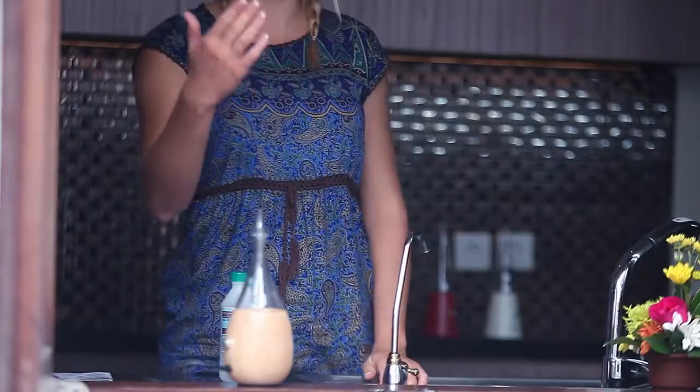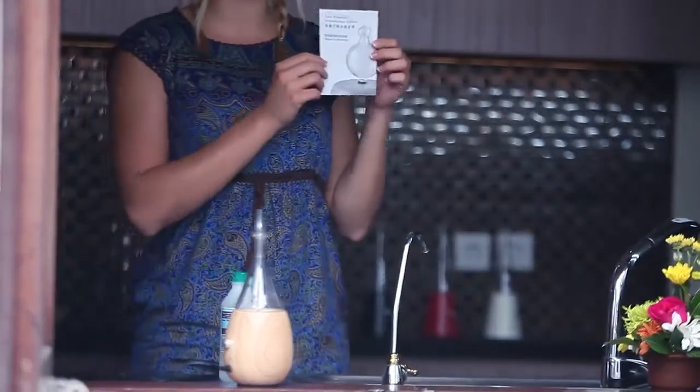Welcome to this Organic Aromas diffuser cleaning video. Today I would like to introduce to you three different ways of cleaning your diffuser. You will find all the descriptions in your manual card that comes with the package.